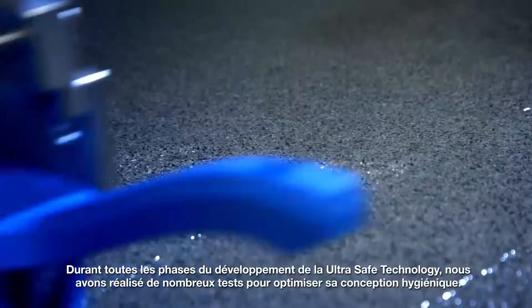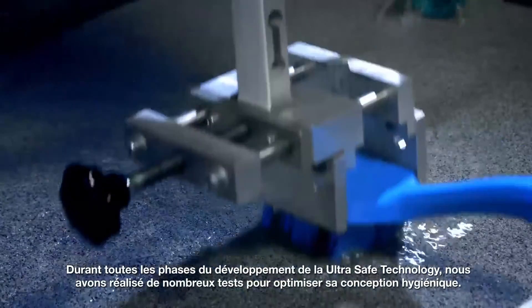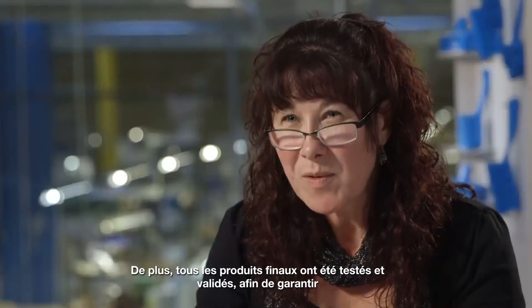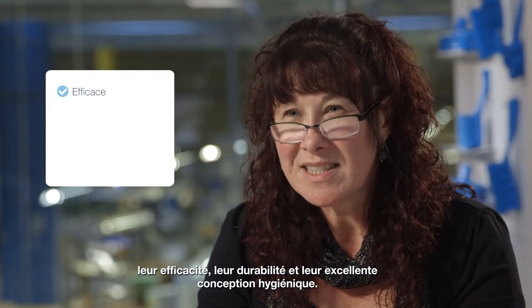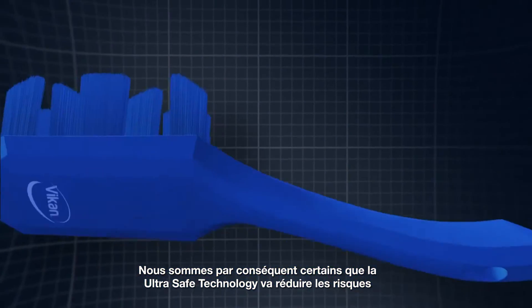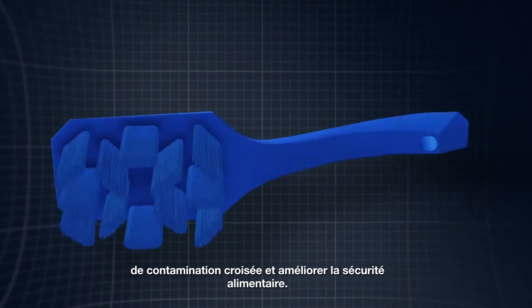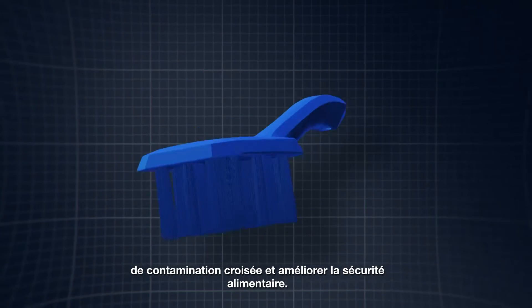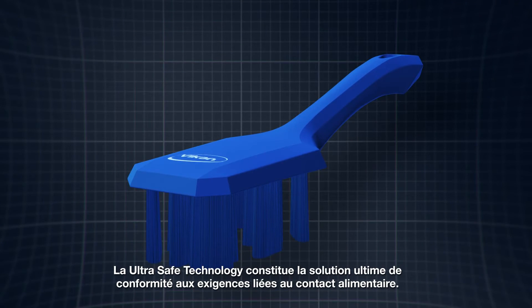Throughout the development of the UltraSafe technology, we conducted extensive testing to optimize the hygienic design. Additionally, all final products have been validation tested to ensure that they are efficient, durable, and of excellent hygienic design. We are therefore certain that UltraSafe technology will reduce the risk of cross-contamination and improve food safety. UltraSafe technology is the ultimate food contact compliant solution.